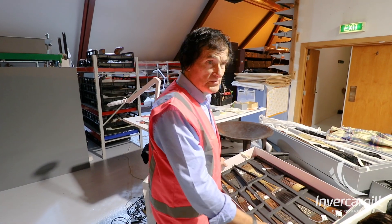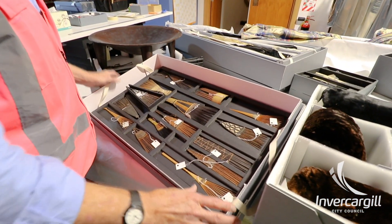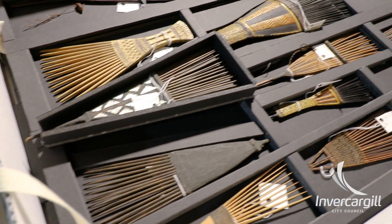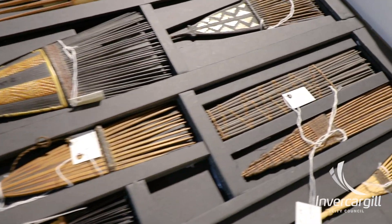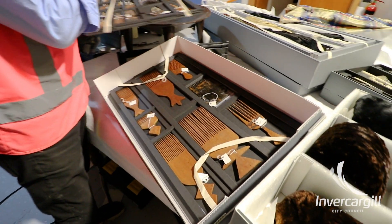Again, this is another typical museum box, but this one is slightly different in as much as we have multiple objects. So we've put them into trays where they stack one upon the other, which utilizes the space much better. By removing each tray, you can see the next layer below.